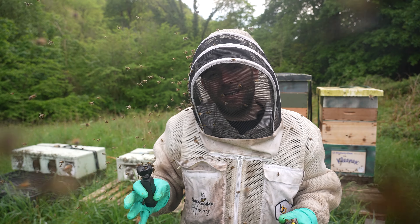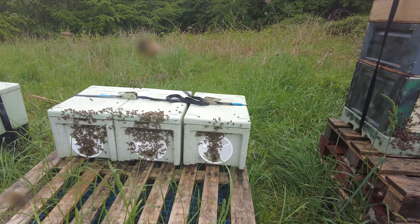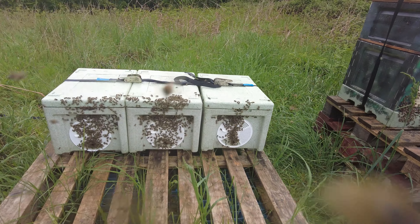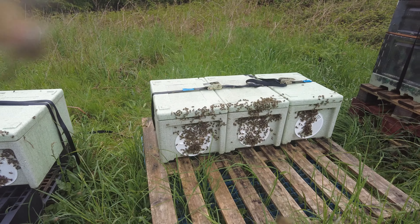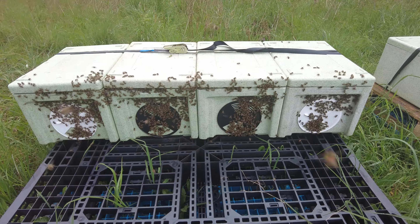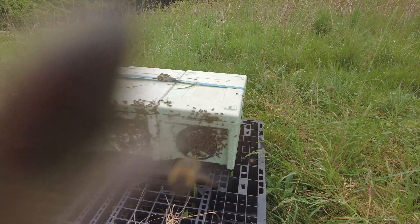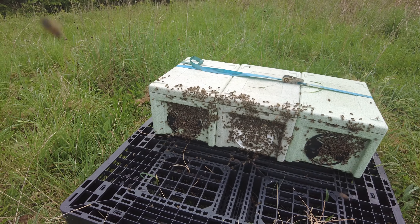Going to give you a quick rundown now to show you all the fronts of these hives because it's really nice to see them all so active. Starting with that one on the right — that's the weakest — and as you can see all of them have got plenty of bees now. Just a matter of time for them to boost up, get that brood working for them, and then those three over here are the strongest by a long way.